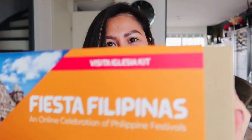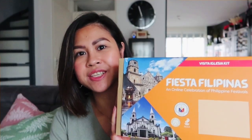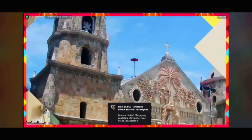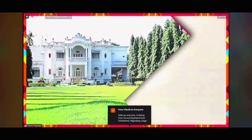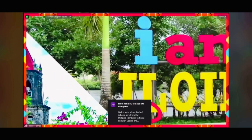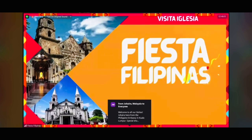Usually I will remove the packaging before recording, but I haven't done that yet, so let me just do this. There it is! This is the Visita Iglesia Kit. Visita Iglesia is a Holy Week practice of Filipinos during Lenten season — visiting and praying in at least seven churches. This is one of the traditions in the Philippines and it shows the Catholic faith of Filipinos.